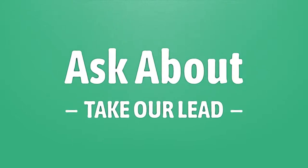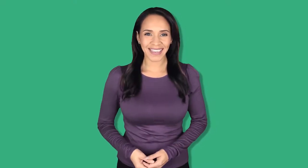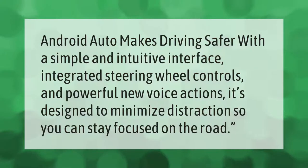Android Auto makes driving safer with a simple and intuitive interface, integrated steering wheel controls, and powerful new voice actions. Our goal is your satisfaction — let us show you the way.